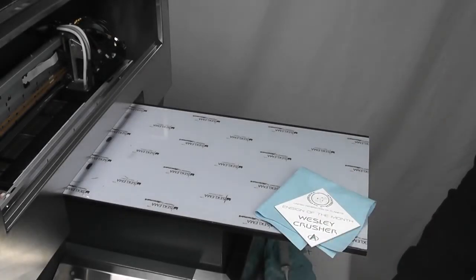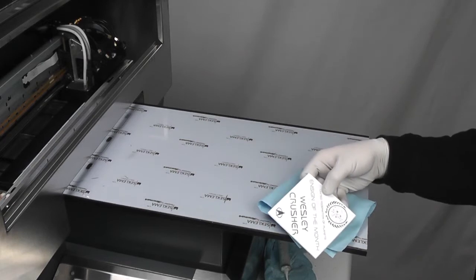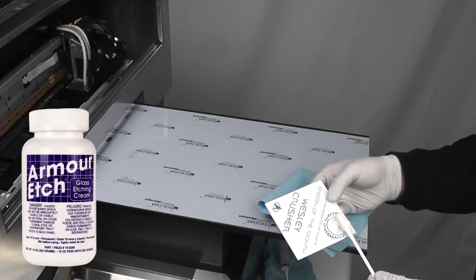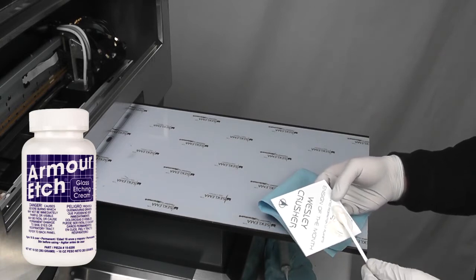Now, apply your desired etching solution to the glass according to the directions listed on your product of choice. Commercially available etching products, such as Armor Etch, can be directly applied to the desired glass surface to be etched.